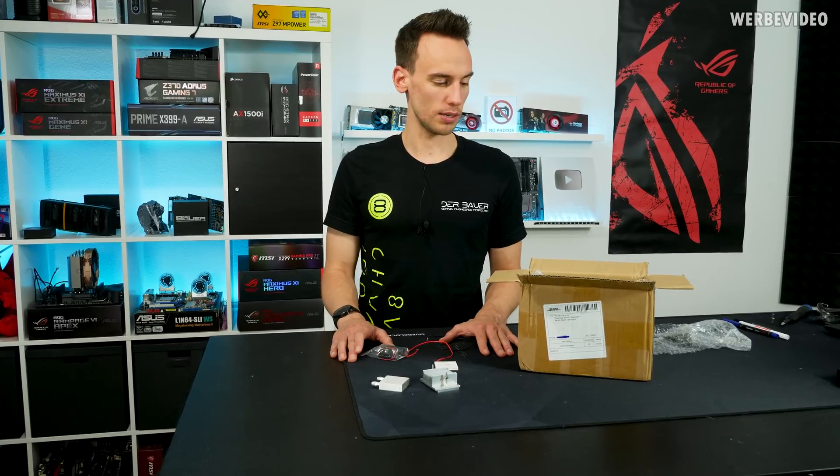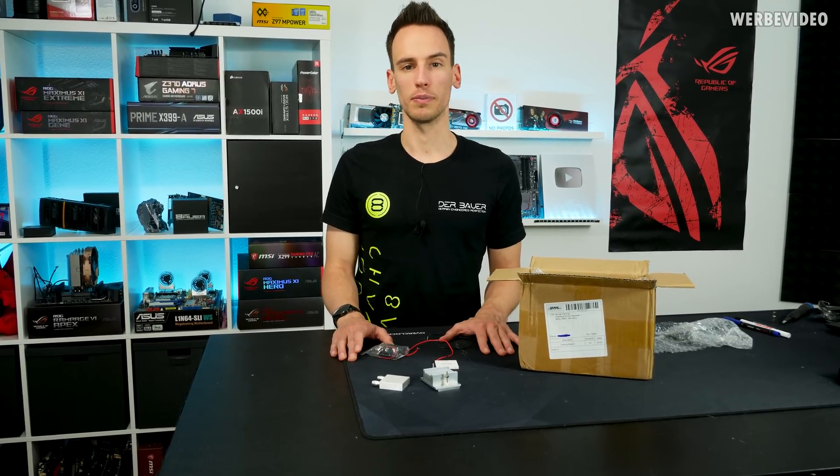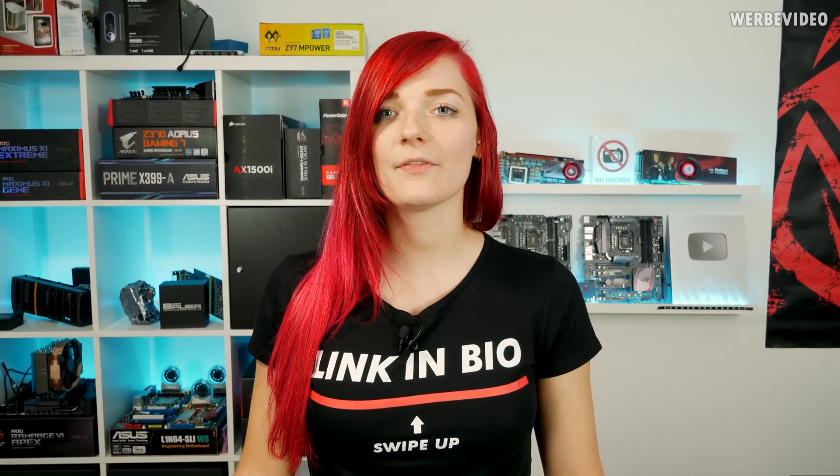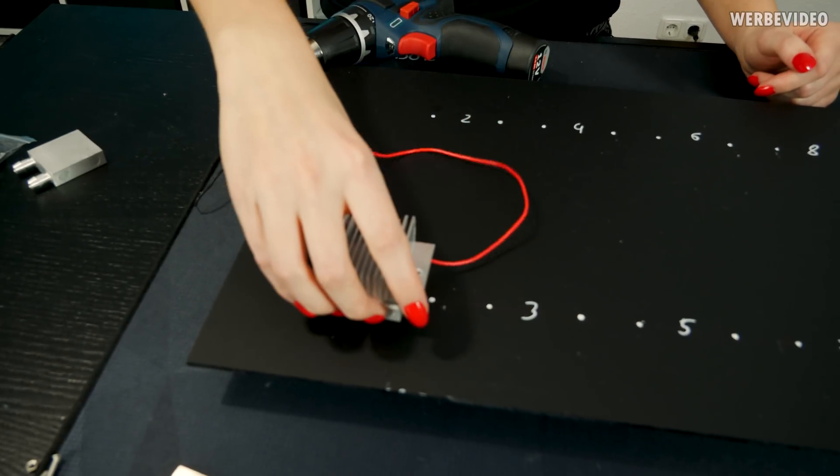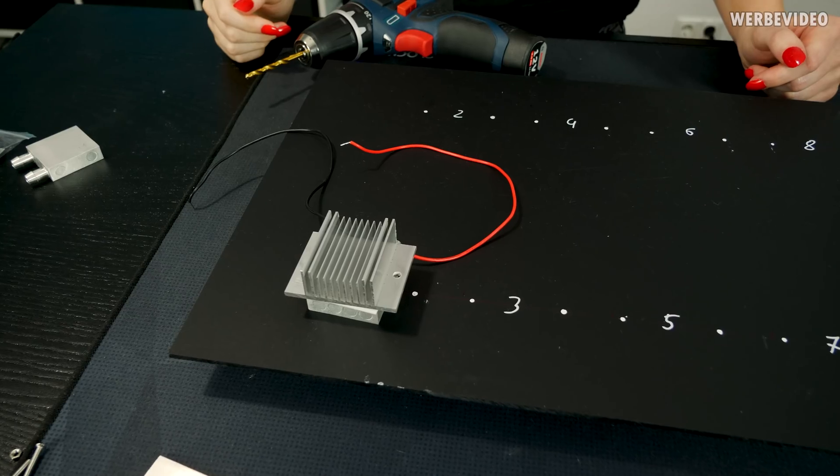We will just start to assemble this thing and then see how it performs. We've prepared this acrylic plate to mount the cooling elements, and I'll drill the mounting holes for them now.